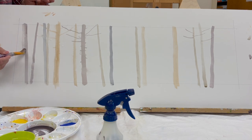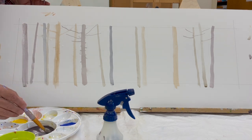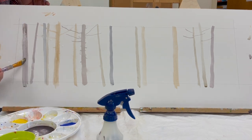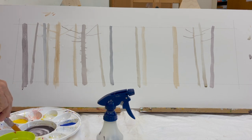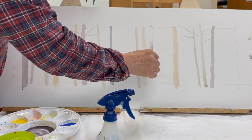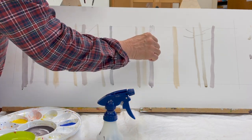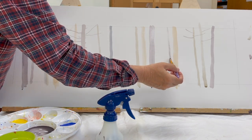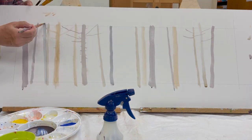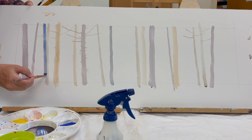The idea behind this painting was to make some of these trees dark and some of them light, as if it was a slightly misty or foggy day in winter. So we have these light shapes and these dark shapes — the darker trees represent trunks closer to the viewer, and the light shapes are meant to look like they're further away.